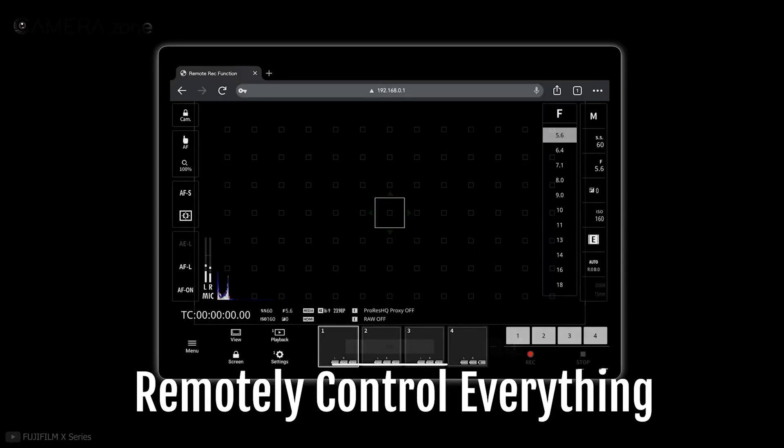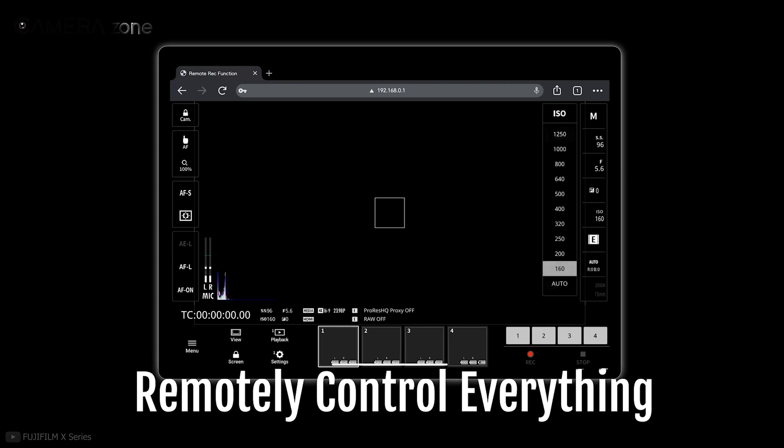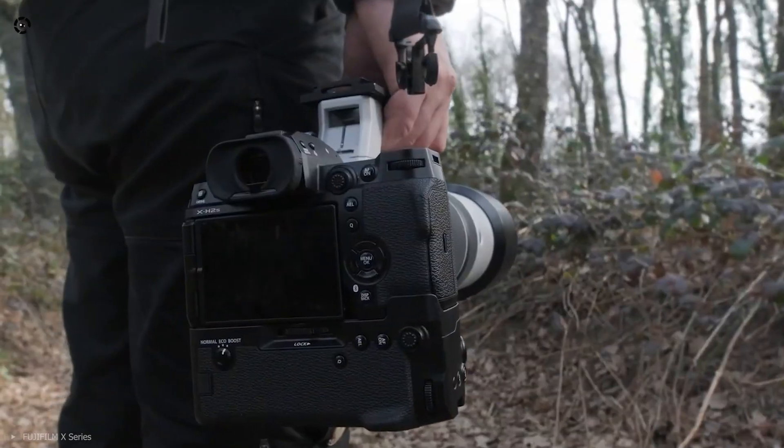You can also remotely control this camera, including the zoom, focus, exposure, and more, which is a pretty neat feature to have.